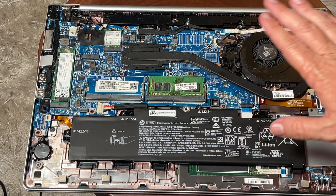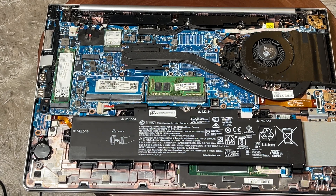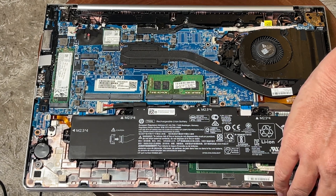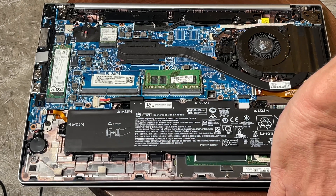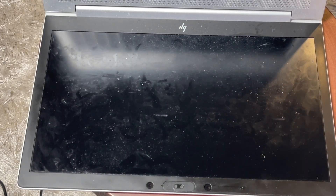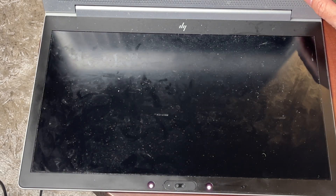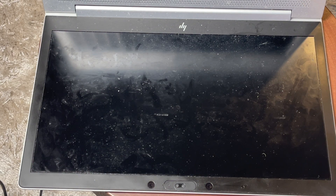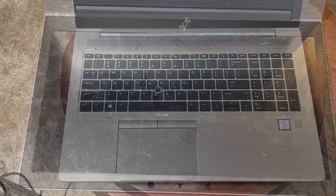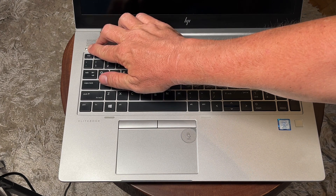There's a lot of dust in here and on that cover, so before I button this all back up I'm going to blow all that dust out and clean it up so we don't have any problems with heat. I'll also clean that screen — it is absolutely filthy. When you open your computer, you are doing this at your own risk. Everything I show here is for informational purposes only.